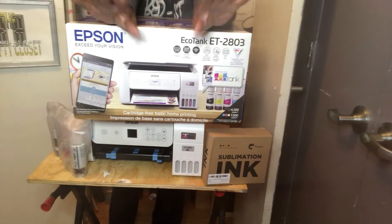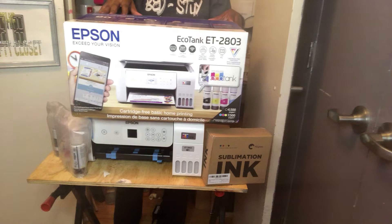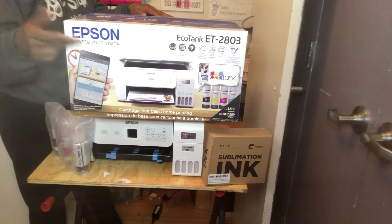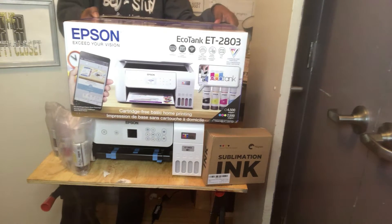Hey y'all, welcome back to the channel, The Crafty Closet. Today I'm going to be converting my EcoTank printer into a sublimation printer, so stick around.